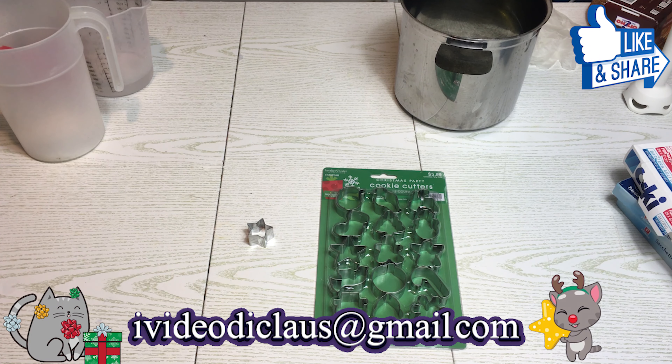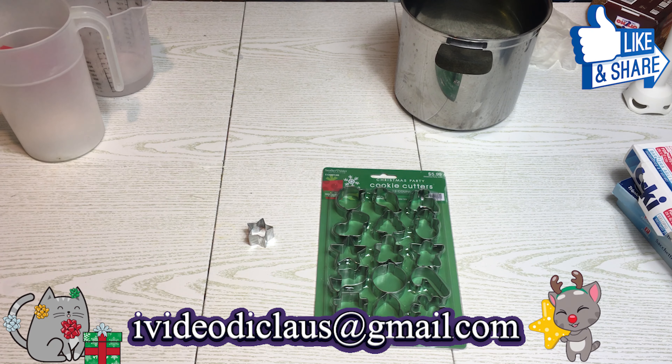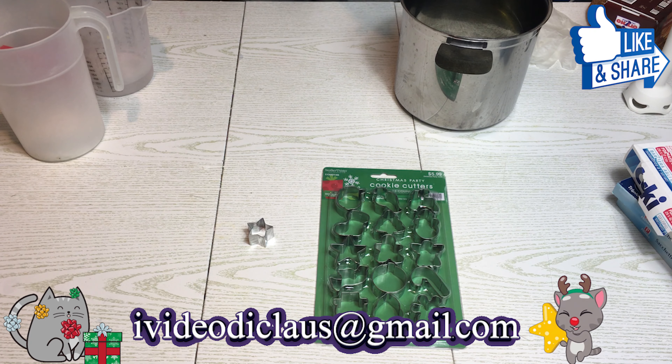Allora, non vi nascondo che questo sapone di Natale è un po' macchinoso — se non complicato, almeno un po' intricato. Quindi faremo due colate: la prima per fare le decorazioni interne ed esterne. Quelle esterne sono facoltative.